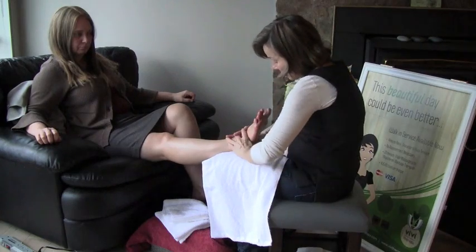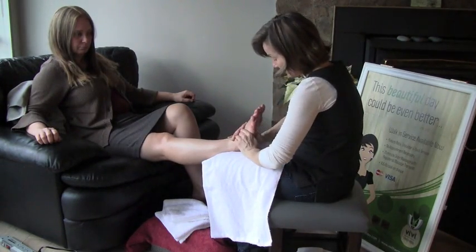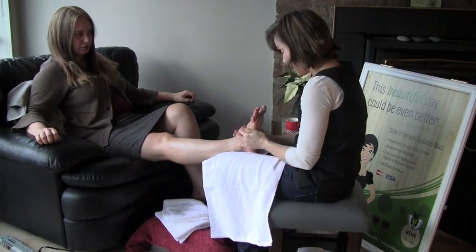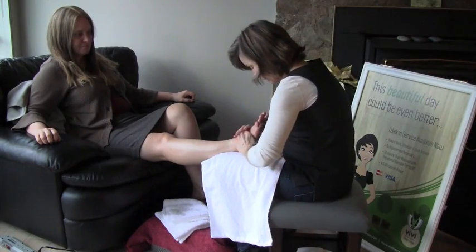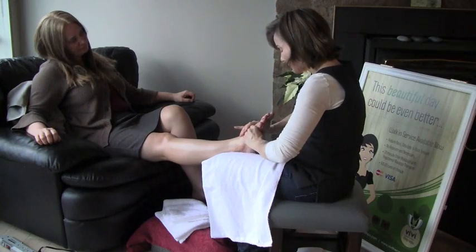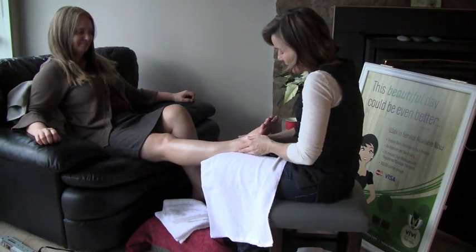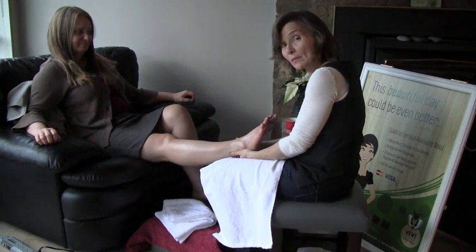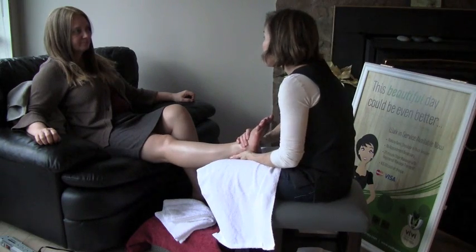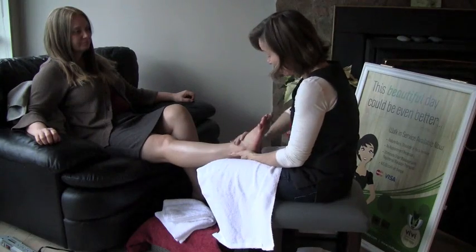How does that feel? Good. Not too hard. So get some feedback from the person you're working on — maybe they have ticklish or sensitive feet. Sometimes the best thing for that is to actually go slower. Just really slow down so that the stimulation to the nervous system isn't quite as quick and abrupt.